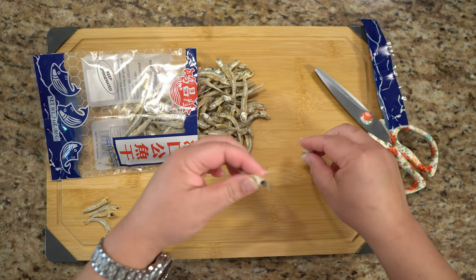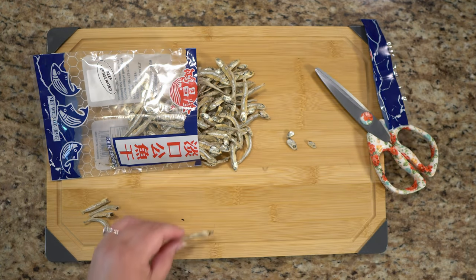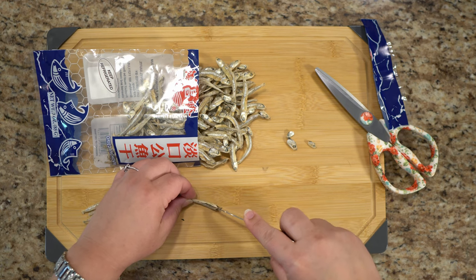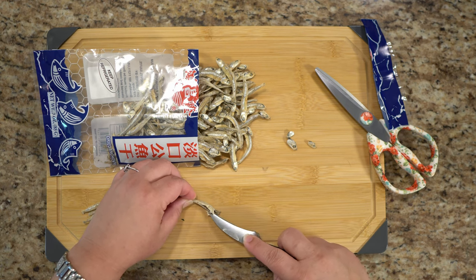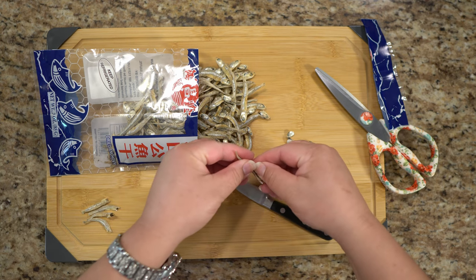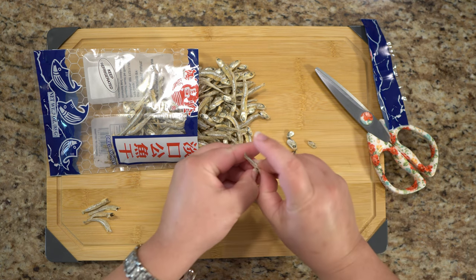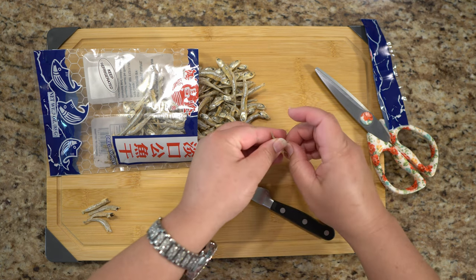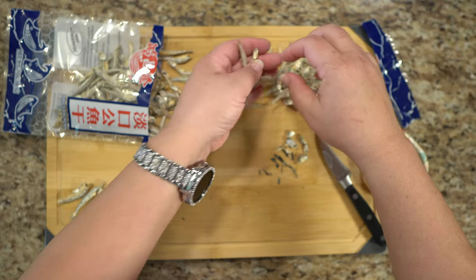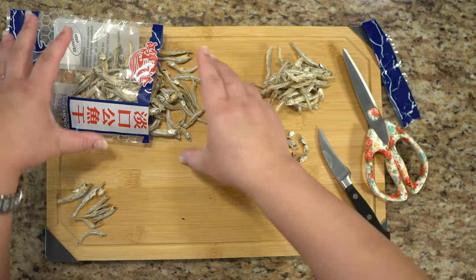Not only take the heads off, but take the insides out. How am I going to take the insides out? Absolutely not. Absolutely not. 36, 37, 38, 39, 40.